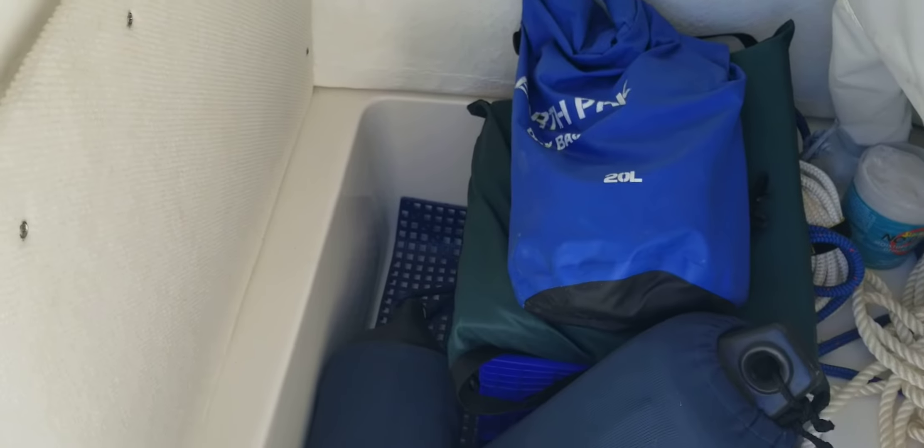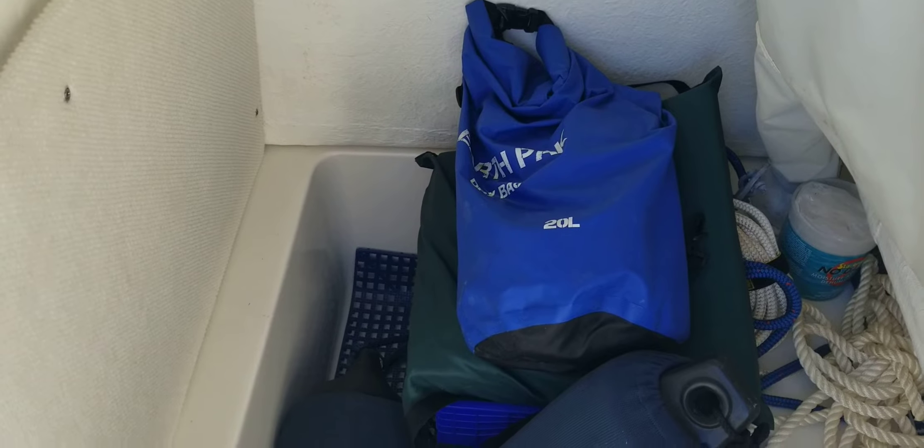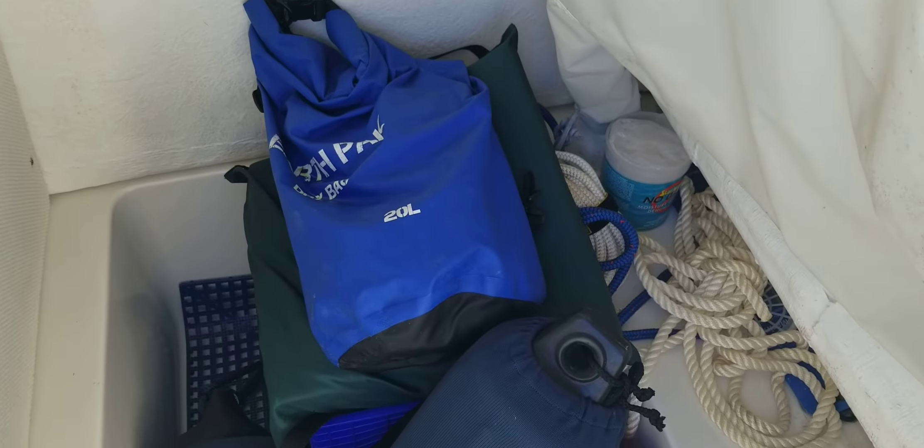Let me get a photo inside the console for you. There is room — you could put a small port-a-potty in here if you wanted to. Got a stern anchor down there, some extra ropes and fenders. Great storage, nice clean area.